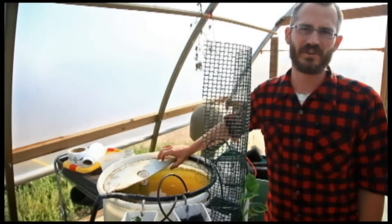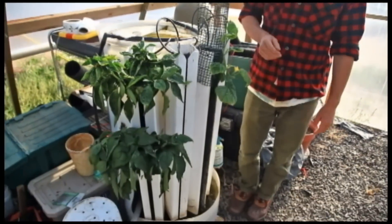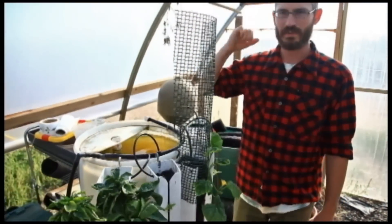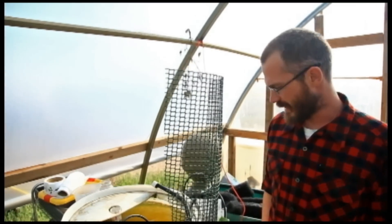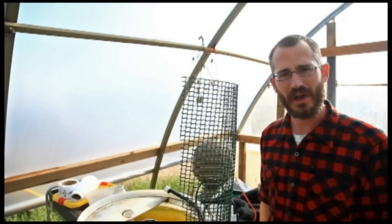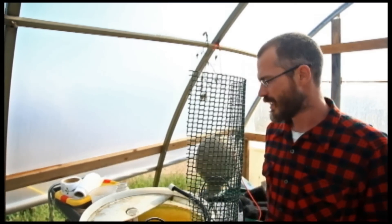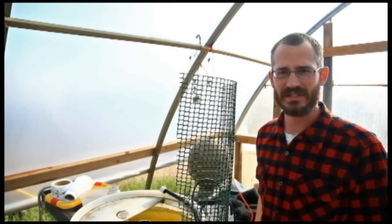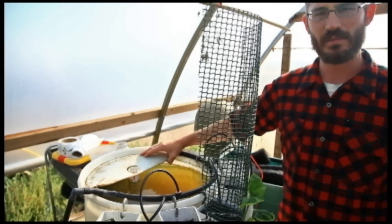This is a nice little hobby system down here. It's been running for a couple of years — I built it with an intern of ours, Noah, for the interns to basically play with and understand how these systems work. It's been running for a while and it's a really productive little hobby system. It's nice because it's got a really small footprint. It's essentially a sump-based system and we're using an SLO to drain this top tank.